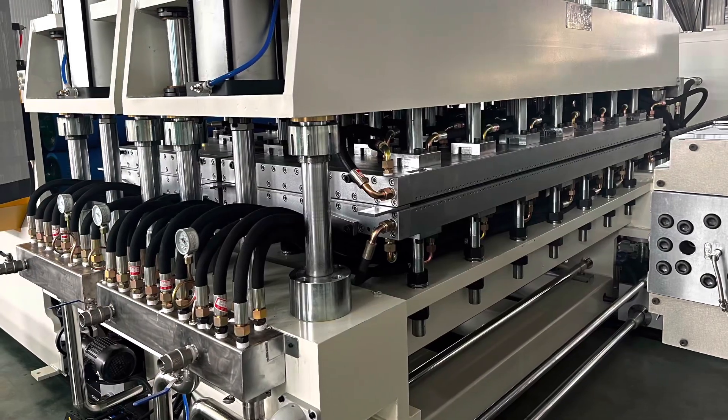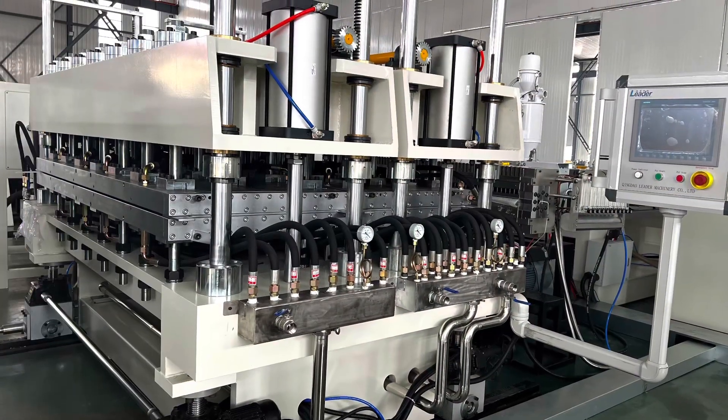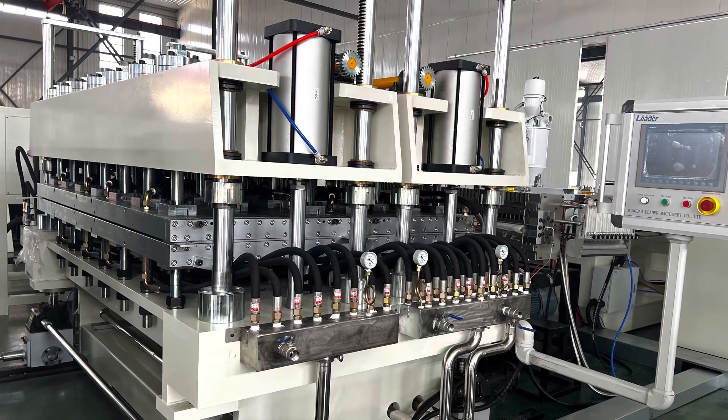Vacuum calibrating table. The calibrating molds are from the original JC times.